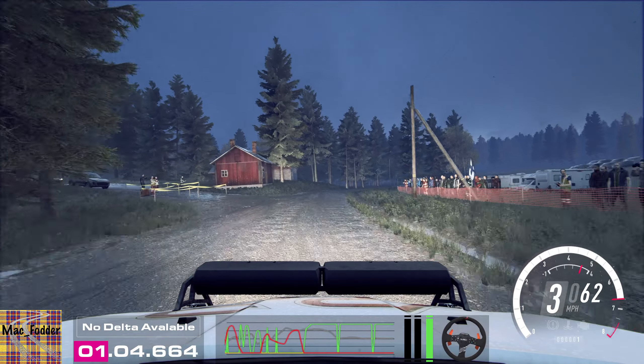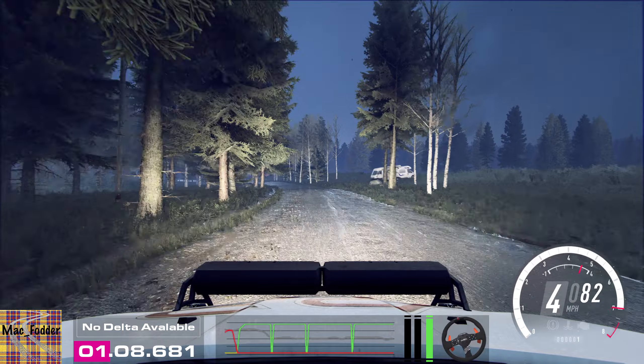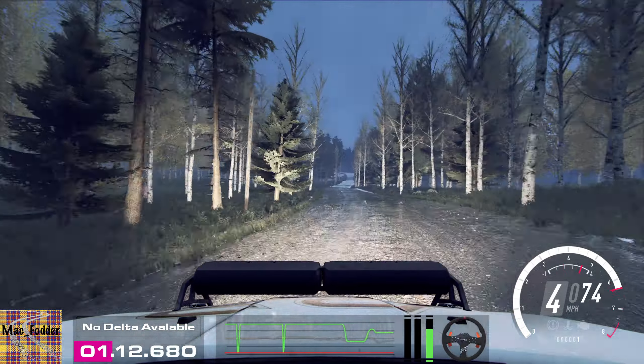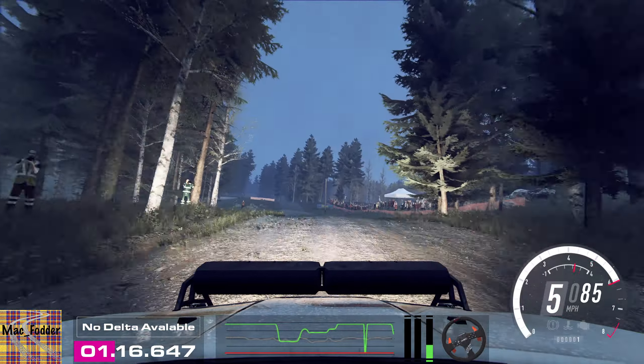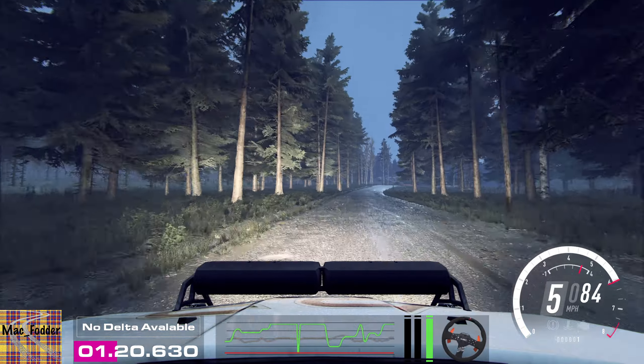Keep right to the 80. Keep middle of a jump, 50. 6 left to the crest, 80. 6 right, tightens of a crest, to keep middle of a crest, 80.